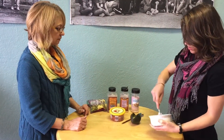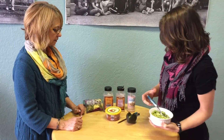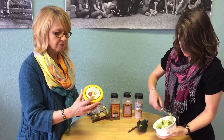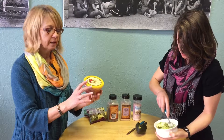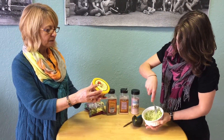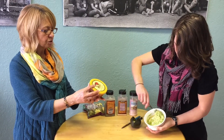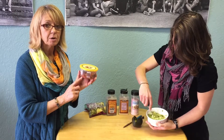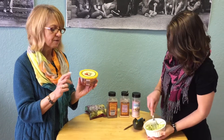And then this pico de gallo — what are the ingredients in it? You're going to want to get a simple pico de gallo salsa that doesn't have a lot of ingredients, and that's what I love about this one from Trader Joe's. It's just tomatoes, onions, lemon juice, jalapeño, fresh cilantro, salt, and dehydrated garlic. So easy — you don't see any chemicals in this one. Try to find one like that.